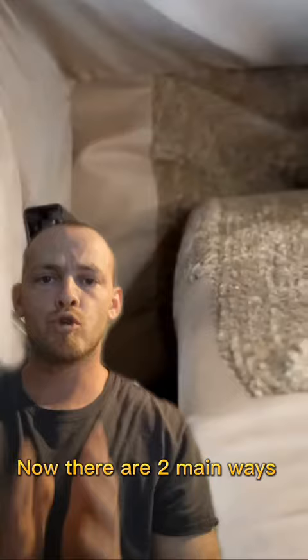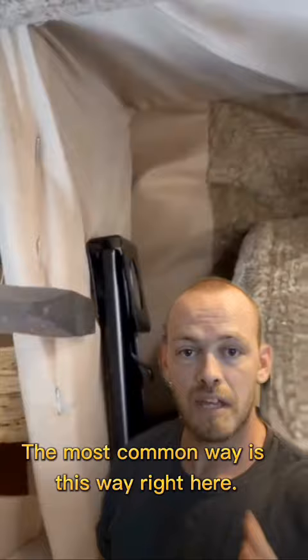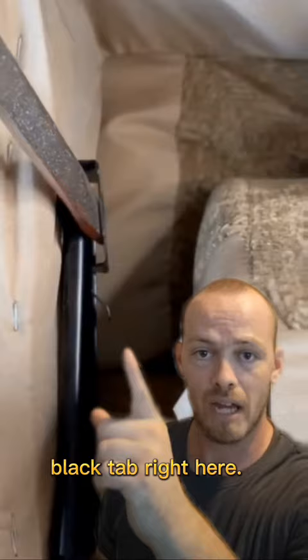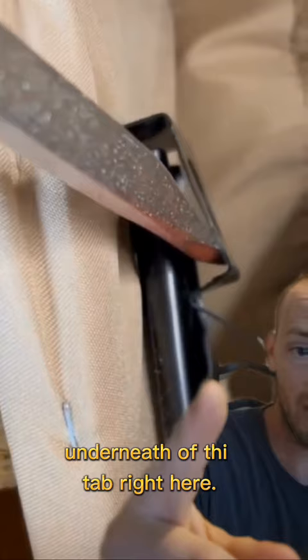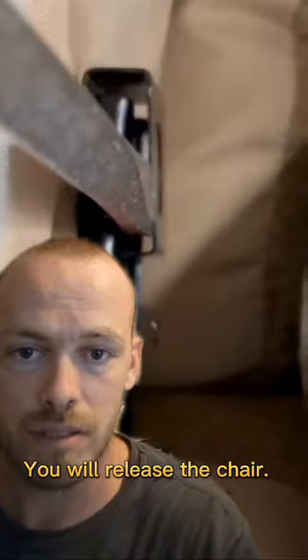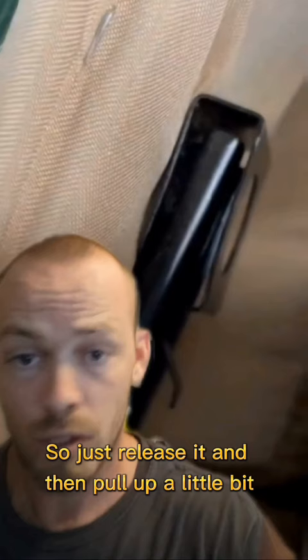There are two main ways to take the backs off of your reclining couches, chairs and love seats. The most common way is right here where you see the little black tab. There's going to be one of these tabs on both the left and the right side. Basically, you place your finger underneath this tab and push out. As you pull the tab up, you will release the chair. When it is released, pull up on that side of the head of the chair. If you pull up too high on one side before releasing the other side, you will jam it. So just release it, pull up a little bit, then do the other side.